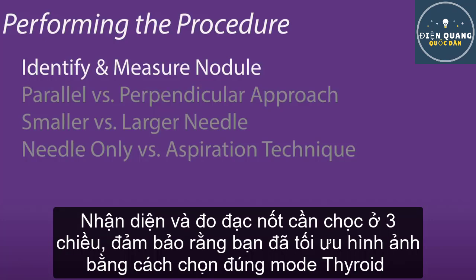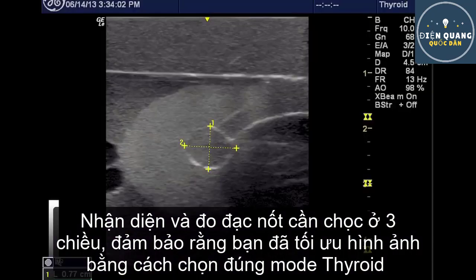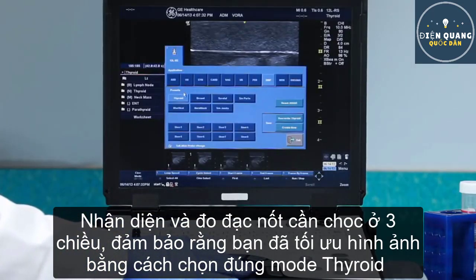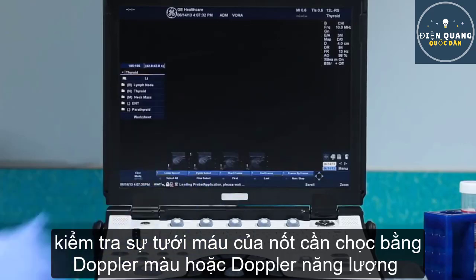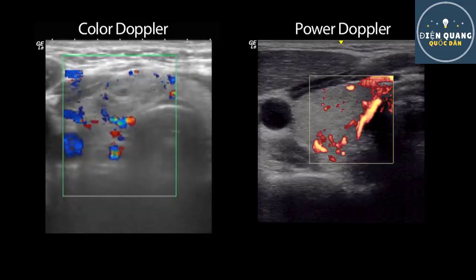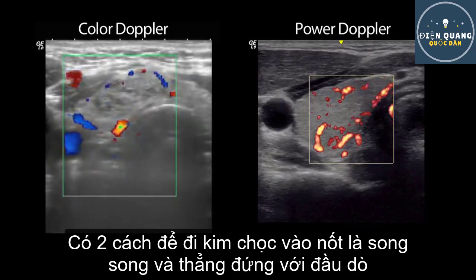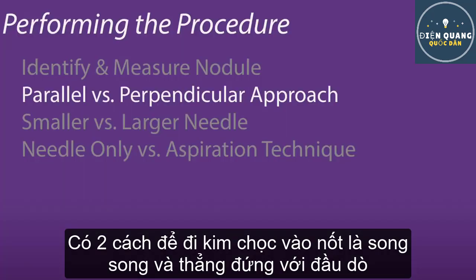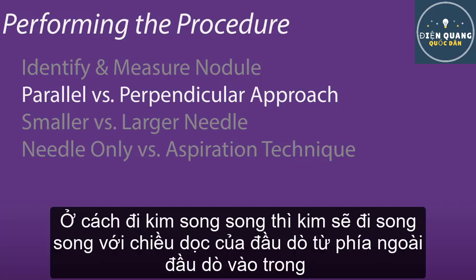Performing the procedure. Identify and measure the nodule in three dimensions. Be sure to use settings that will result in optimal images. Most current ultrasound machines may have a preset thyroid setting. Assess for nodule vascularity with color or power Doppler.